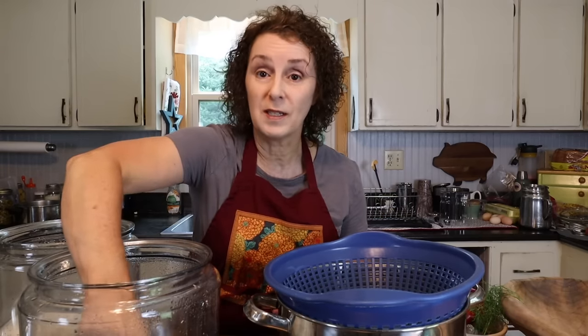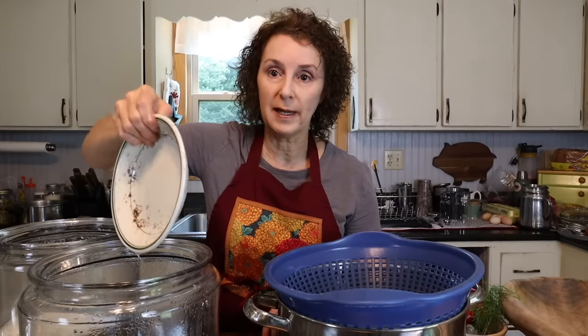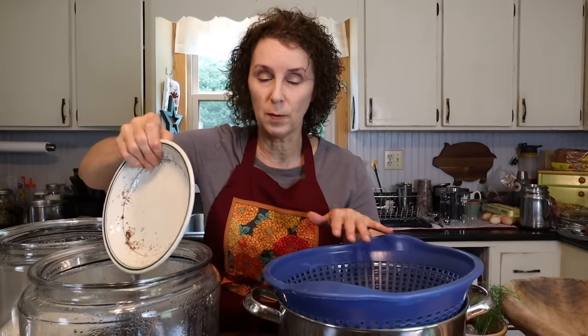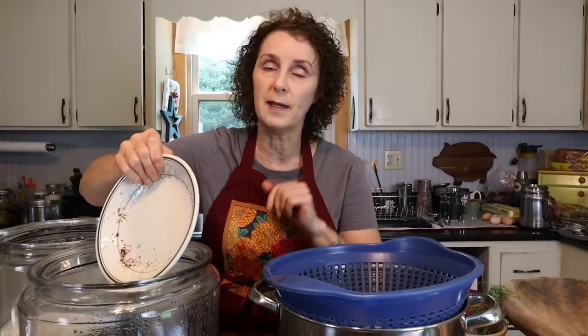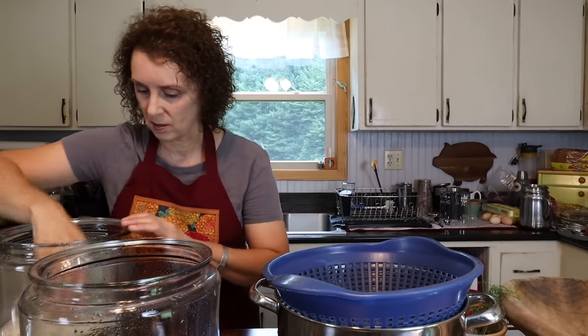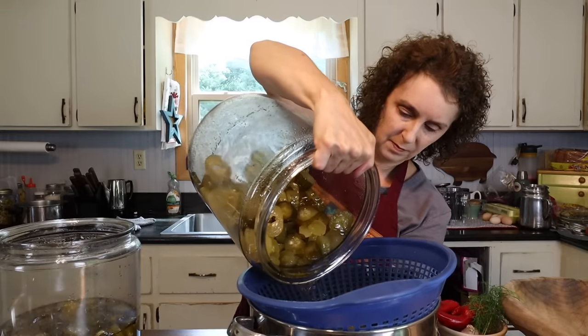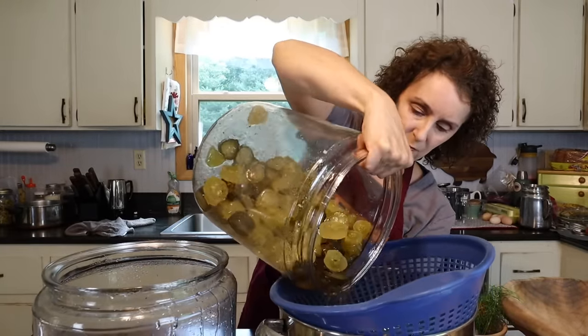It's time for today's step for the 14-day pickles. It's exactly like yesterday — I'm going to remove my plate, drain the syrup into a pot, bring it to a boil, let it cool slightly, and then pour it back over. Now I'm going to heat it up.